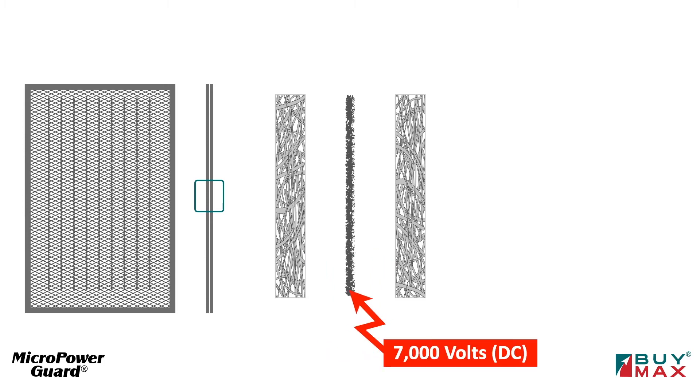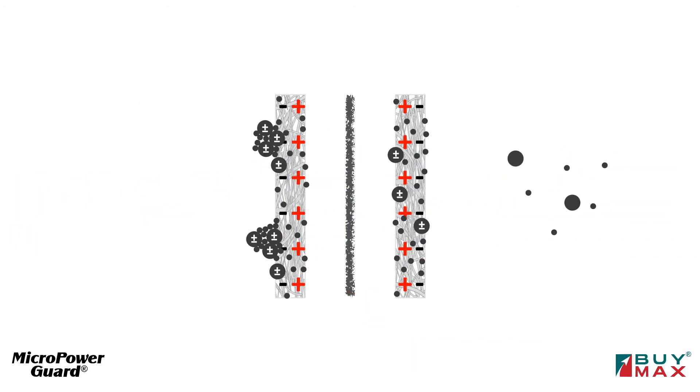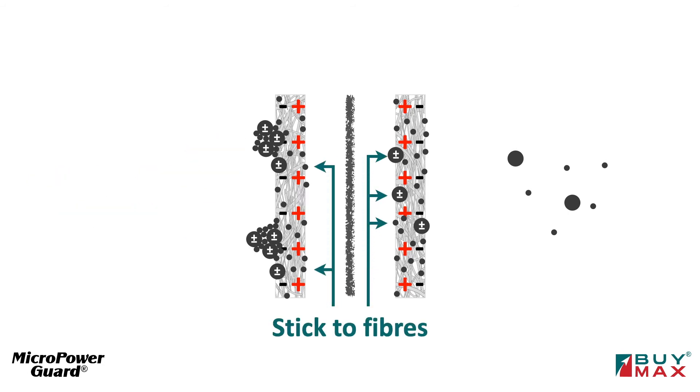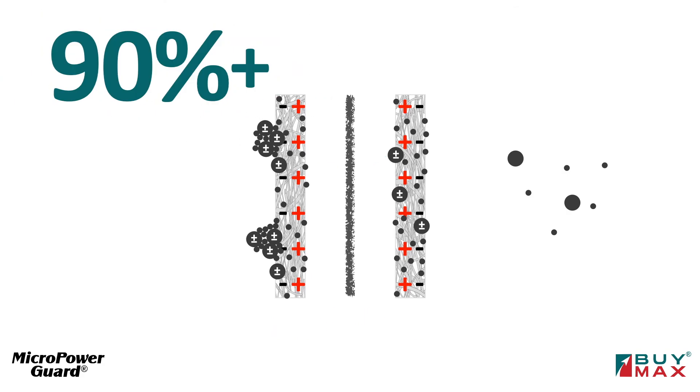Seven thousand volts runs through these and polarizes the media fibers, so when particles travel through they also become polarized and stick to each other. Agglomerated clusters are trapped more easily. The particles also stick to the polarized fibers, and that's how more than ninety percent are stopped.